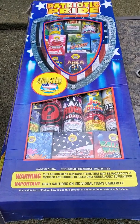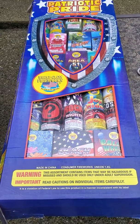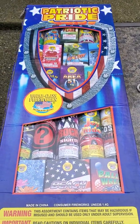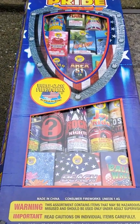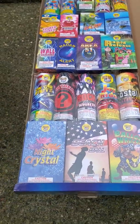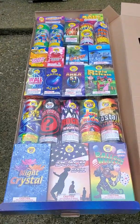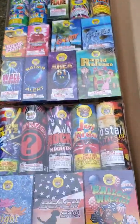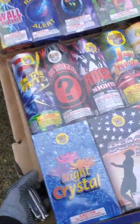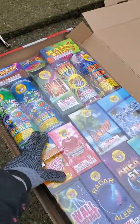Patriotic Pride Assortment by World-Class — this is a fountain assortment, gonna do an unboxing. That's what everything looks like. It actually did a real good job of packaging this thing — it's got a couple little boxes here.